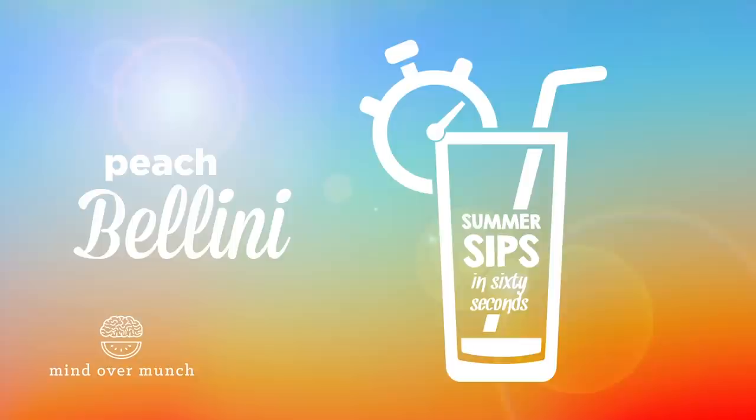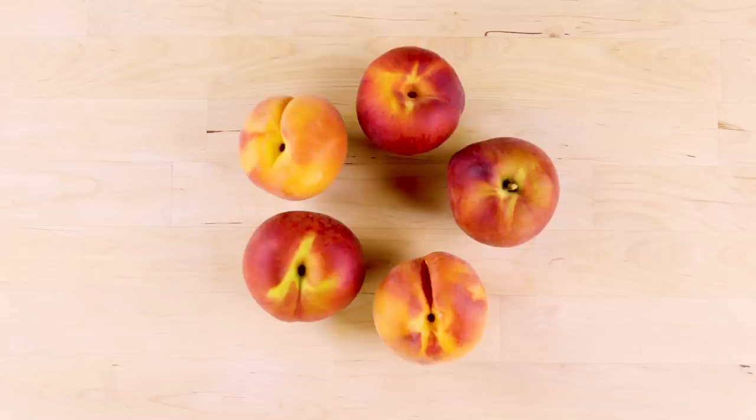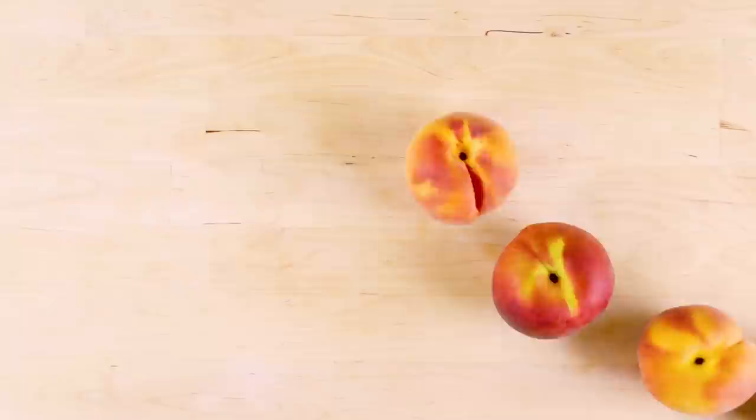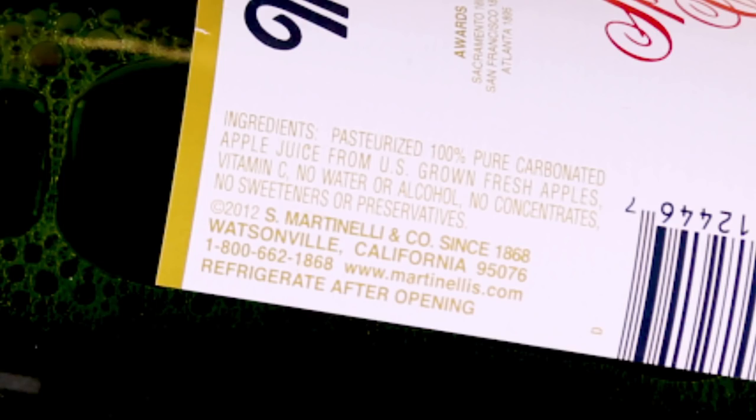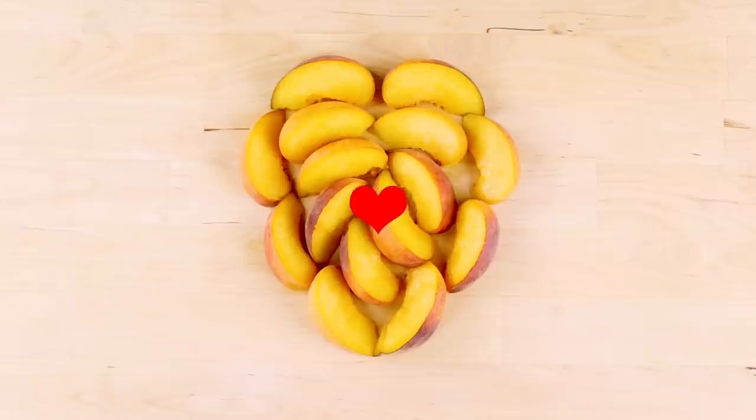A Bellini cocktail is only made with two ingredients: peaches and prosecco. We're upping the nutritional content by eliminating the alcohol and sticking with juice and natural fruit. I'll be using a no-sugar-added sparkling apple juice, but any sparkling juice you prefer is fine — just be sure to read the label to make sure there's no added sugar. Peaches are high in fiber, potassium, and vitamin C, and help reduce LDL cholesterol, all of which can help prevent heart disease.